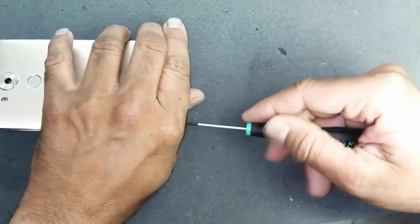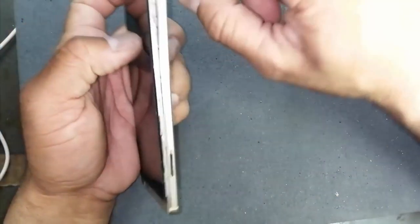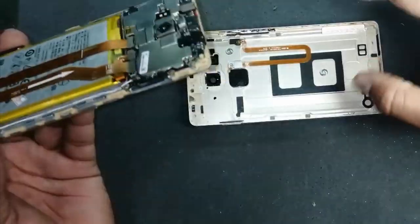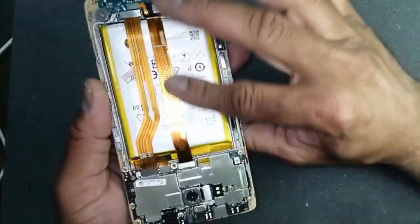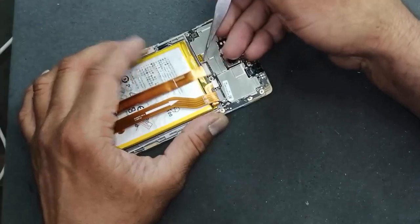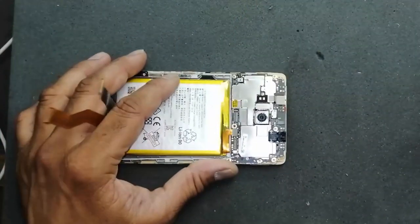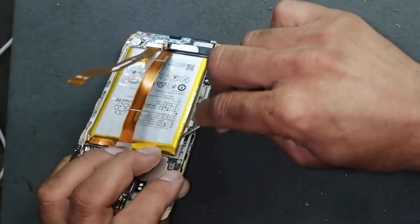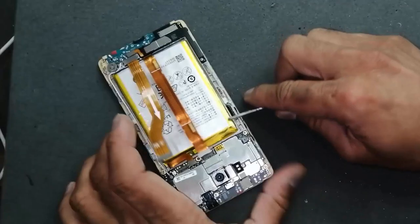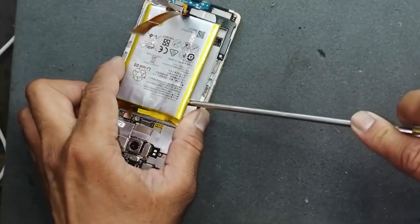We will remove these two screws, one here and one here. We can see this battery is swollen. Now remove the battery — I don't have the same battery here. Remove it carefully, very carefully, because when we remove a swollen battery sometimes it can make a very big explosion. Do not apply too much force; this battery is expired.